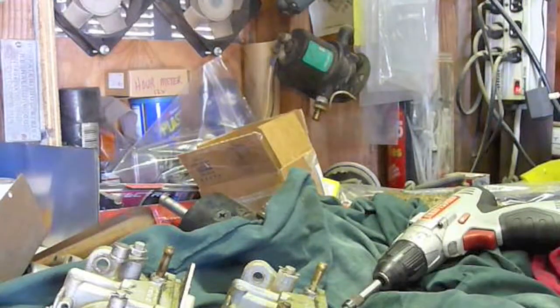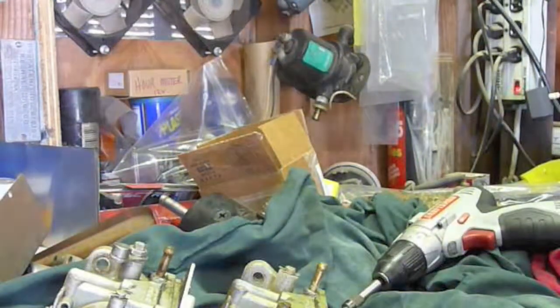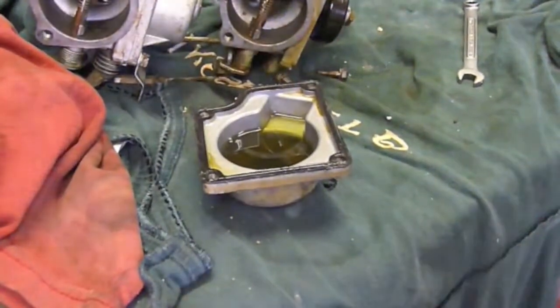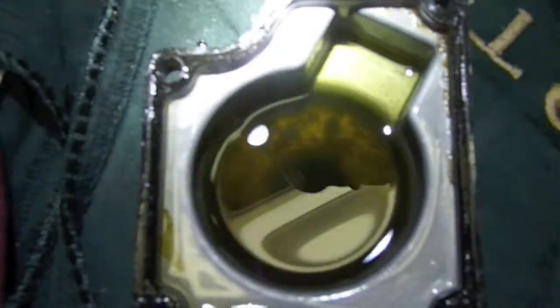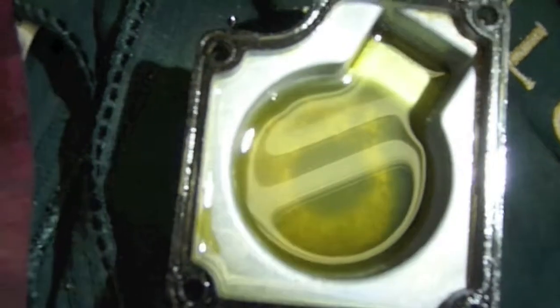Let's see what we've got in this fuel bowl. Trying to light it up here so you can see. So this one, as you can see, it's kind of cloudy, so there probably wasn't any water in it anymore. It's been sitting so long I'm sure it's all evaporated, but there is some serious debris and gunk in there.